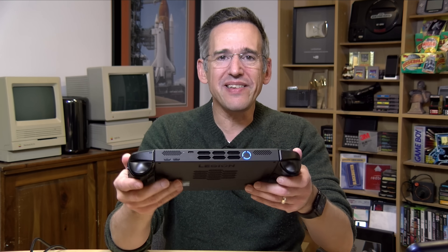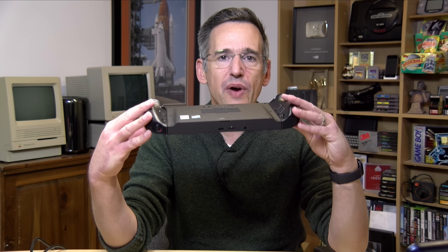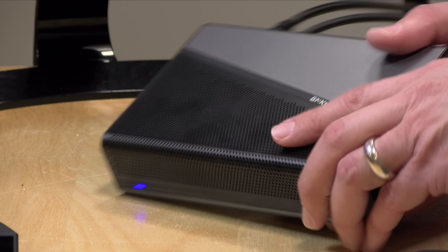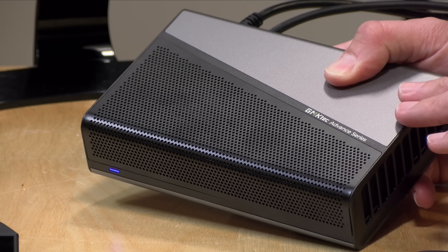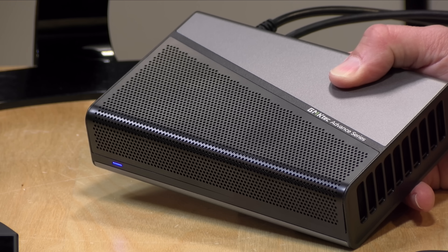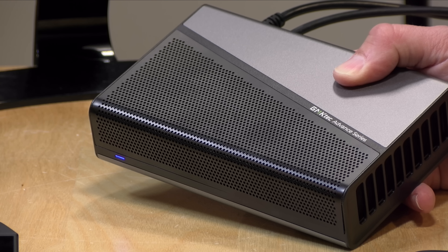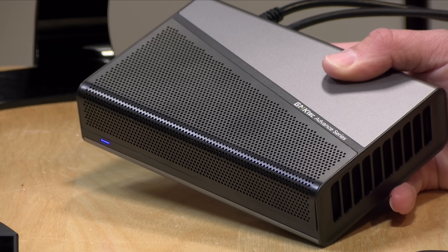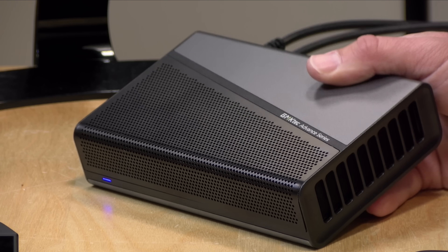Hey everybody, it's Lon Seidman. I got in the Legion Go 2 the other day. I'm going to be doing a review on it, but before I do that I wanted to test out its capabilities for connecting up external GPUs. The Legion Go 2 has two USB 4 ports on board which are Thunderbolt compatible, so this should be possible. To test this, what I've got today is this GMK Tech GPU that I reviewed not too long ago — this is their AD GP1. It sells for just under $500, and what it's got under the hood is an AMD RX 7600M XT with 8 gigabytes of video memory.